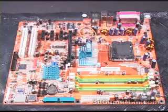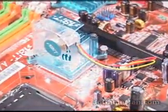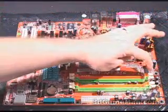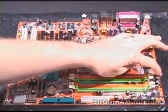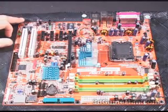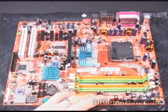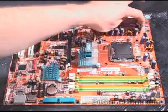There are five fan headers. This one here is taken up by the North Bridge heat sink, which also has a fan. This is where the CPU fan would get connected, and you have three more fan headers — one right here, one right here, and one right here. There are two main power connections: a 24-pin right here and the 4-pin right here.